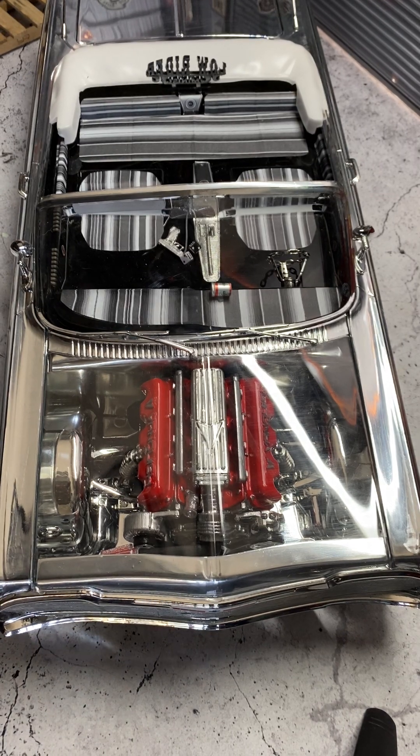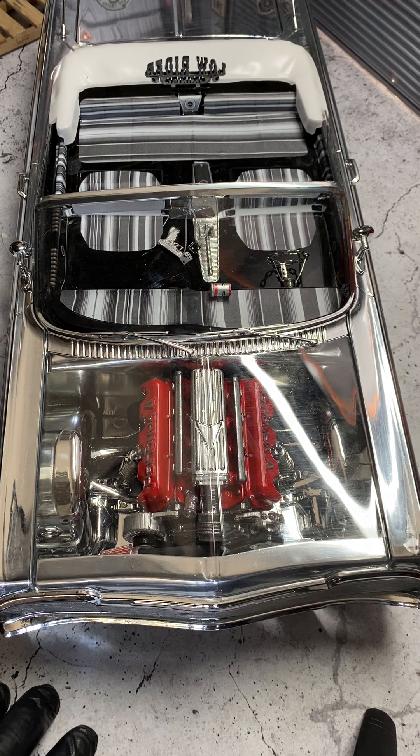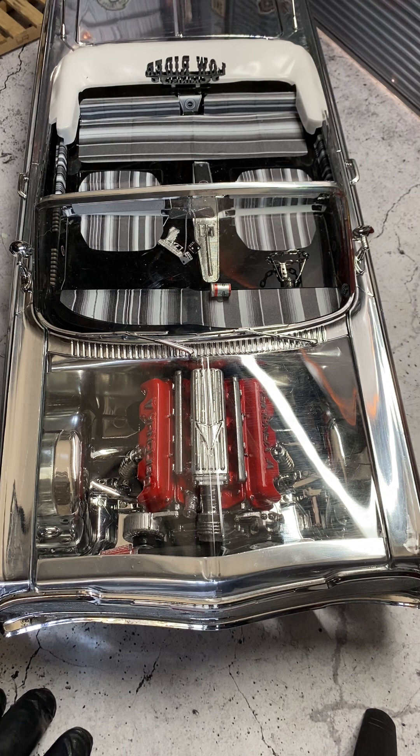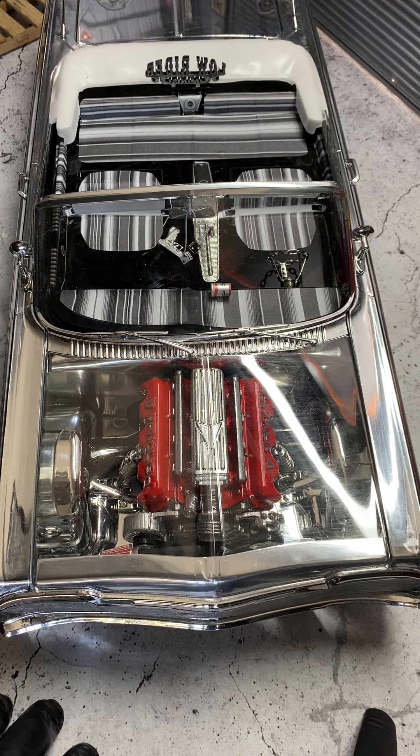Hey guys, RC Patina Guy here. I got some requests on Instagram showing how I installed this engine, so I thought I'd share with you guys. This is El Machete, my chrome 64 with an LS engine in there. I found this engine online probably two or three years ago, totally forgot about it. It was made for a Vanquish crawler or Phoenix, so it goes over the servos in the front. I found it and thought it would be the right size for this build.